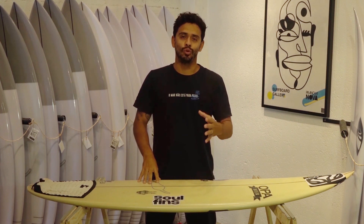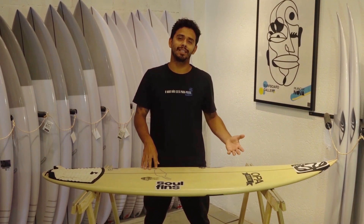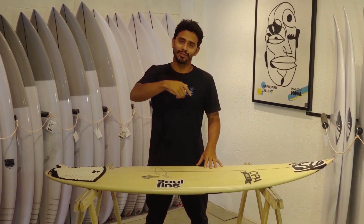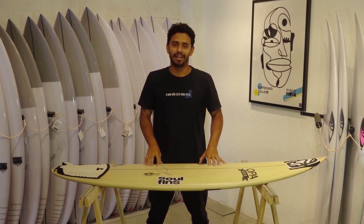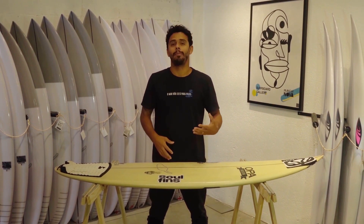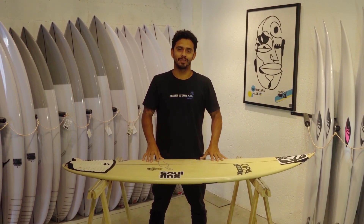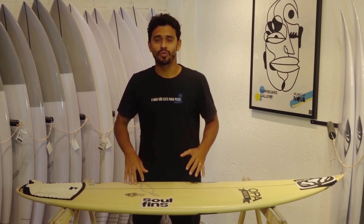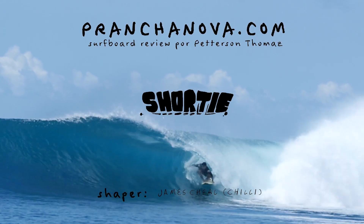Para apresentar um novo episódio da série Surfboard Review do Prancha Nova. E se você já assistiu alguns episódios da série, já faz o seguinte: deixa o dedo no like, aperta o curtir, que vai estar nos ajudando a levar informação sobre pranchas para mais pessoas. E a prancha que eu vou falar nesse episódio é essa aqui nas minhas mãos — a Short da Chile.